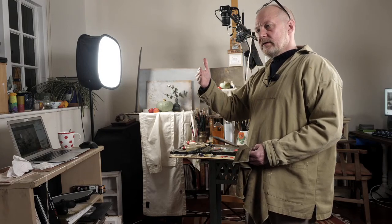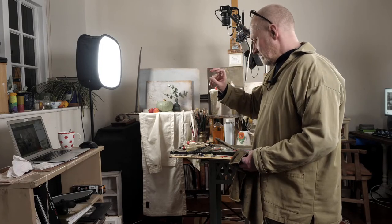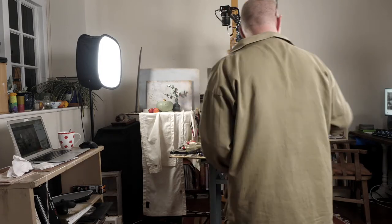What happens when paint sinks in is that if you have two layers of paint, the oil from the top layer gets sucked through into the layer below and you end up with a slightly underbound paint film on the top layer. The effect is that the chroma drops so the colours are less intense and the value tends to compress. The way to fix it is to oil out, and that's what I'm going to do today.